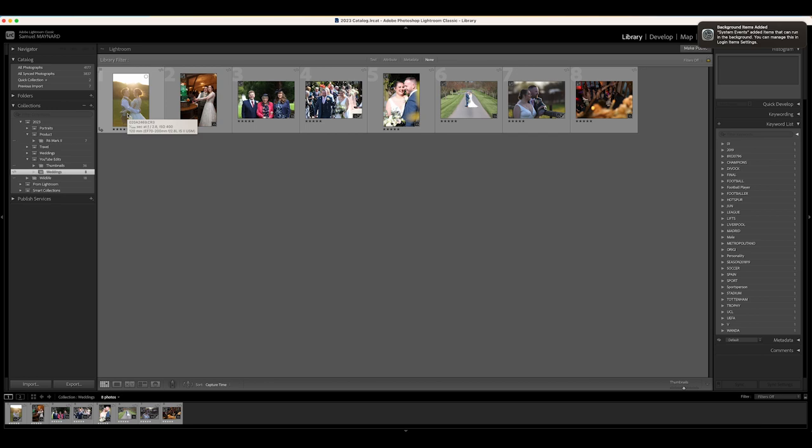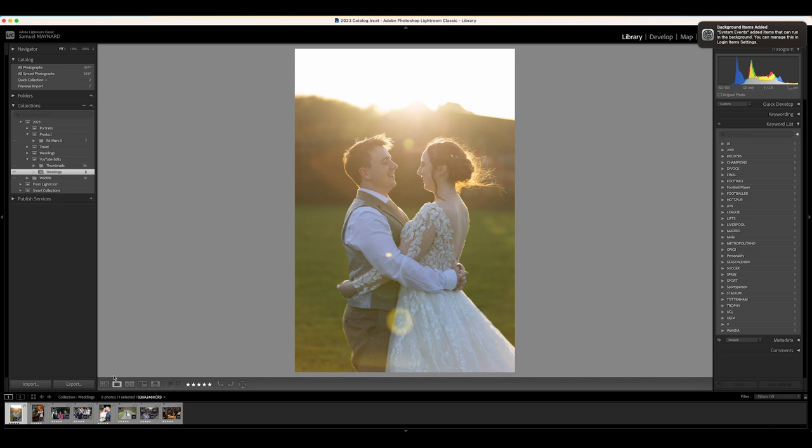Hey, what's up guys. Today we're going to look at some Canon R6 Mark II wedding photos and see how the camera performed across three weddings shot over the last three weeks. I've picked eight photos to edit from for this video to keep it short and sweet. We're going to go through, have a look at the pictures, see how they turned out, and then edit a few of them to see how they come out in the final edit.